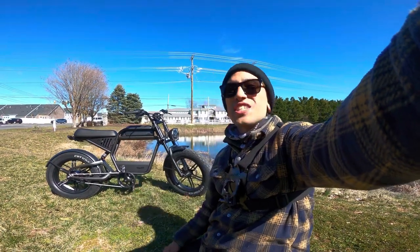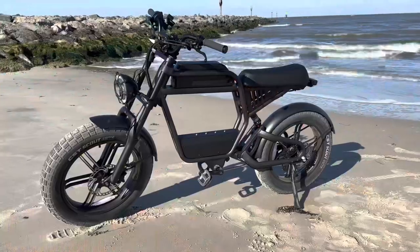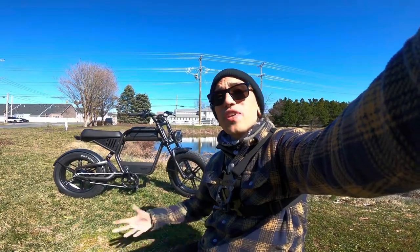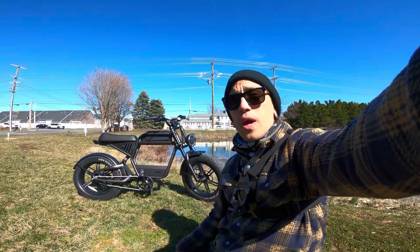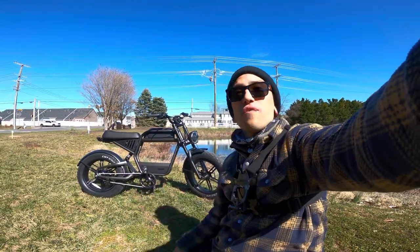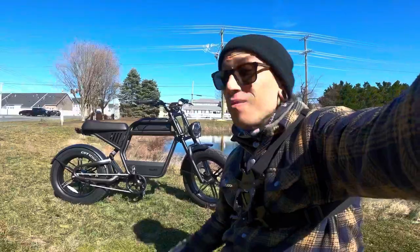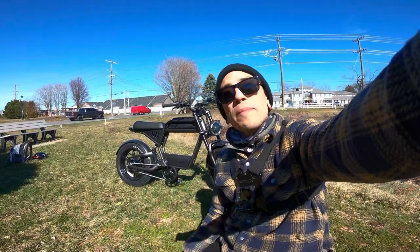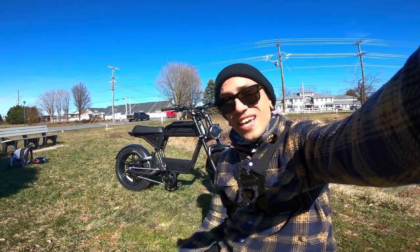Welcome back to the channel. On today's video we're going to be doing the first ride-in review of the Rev One by Ride One Up. If you want to support the channel, check out the link down below for the Rev One and use code Shreddy to get 50 off your order. In today's video we're going to be taking this bike out on speed tests, hill climb tests, and terrain tests.